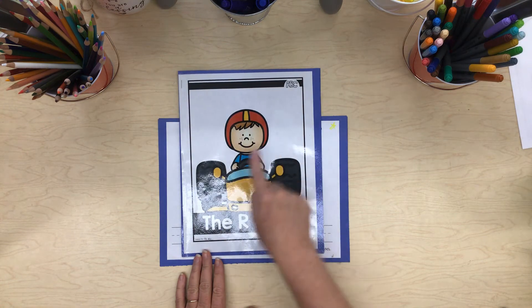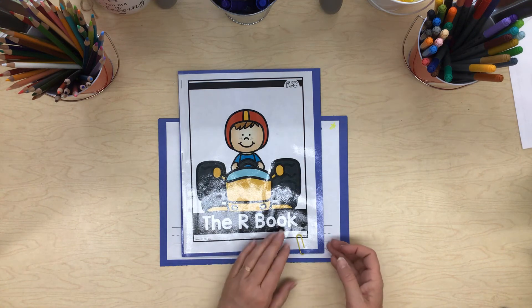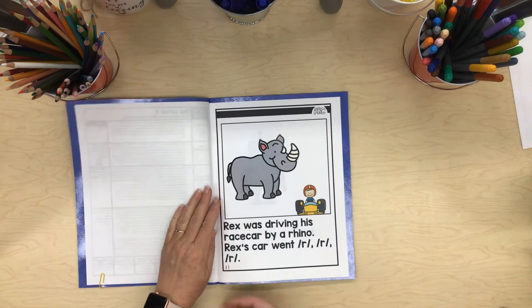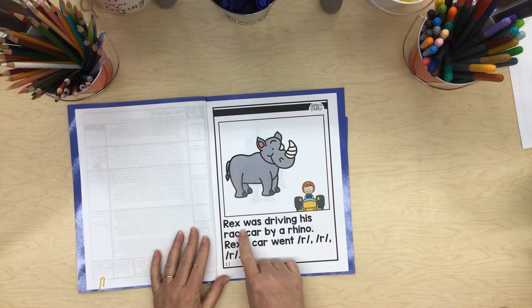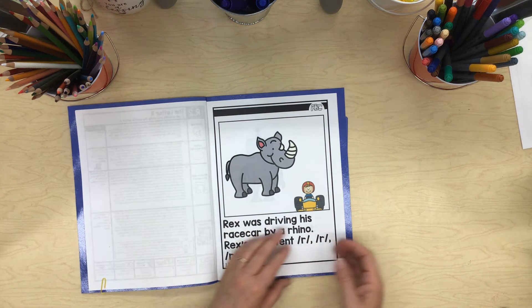Here's a boy and he's sitting in this car. I wonder what kind of car that is. Rex was driving his race car by a rhino. Rex's car went rrr, rrr, rrr.